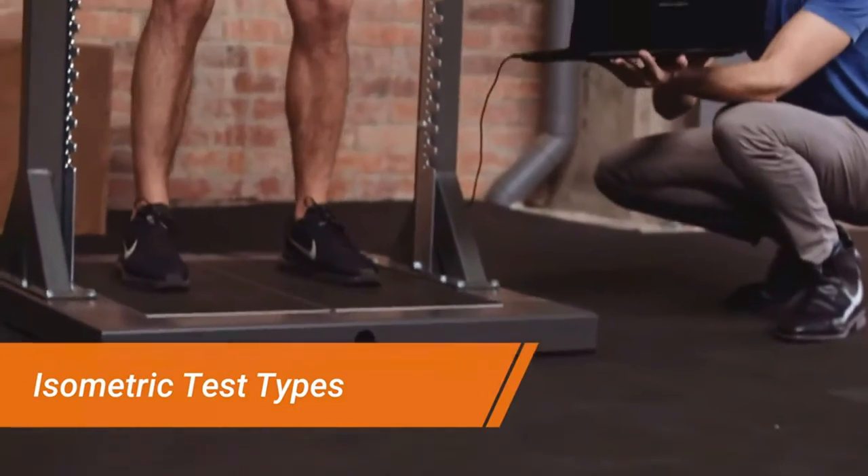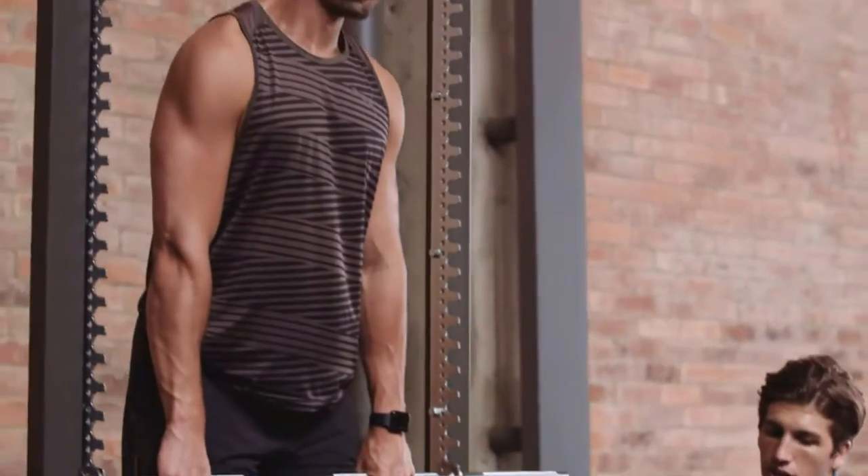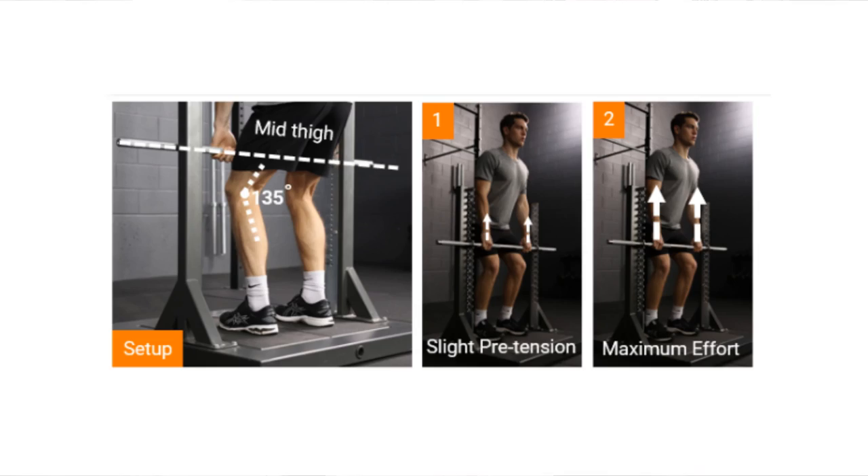With an isometric mid-thigh pull, you place force plates underneath the athlete's feet to capture the force measures during the test. Then we want to have an immovable barbell, either fixed into a rack or heavily weighted, so it cannot move regardless of the force the athlete places through it. The athlete's position is comparable to the second pull of a clean — an upright chest with arms straight and the bar somewhere in the mid-thigh. Research by Tom DeSantos has shown that a hip angle of around 145 degrees is best for this test.